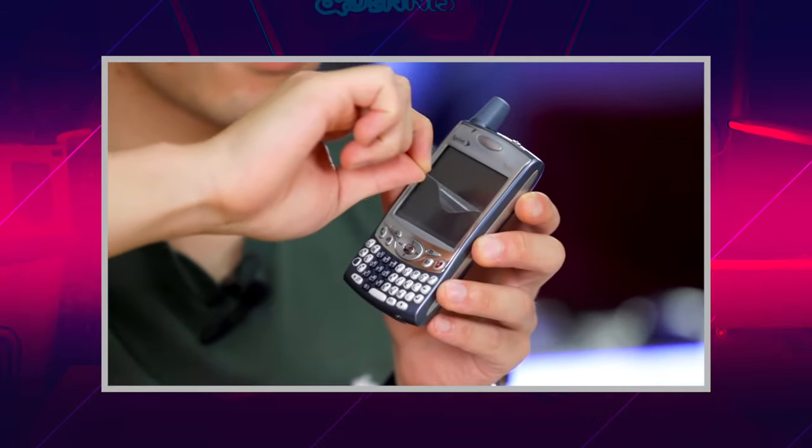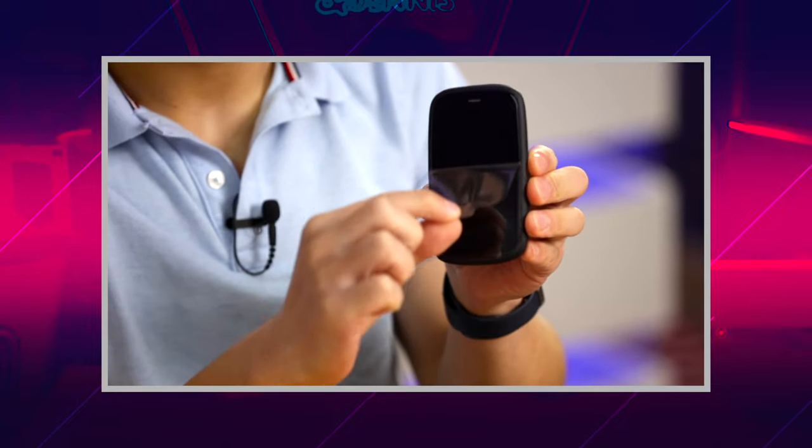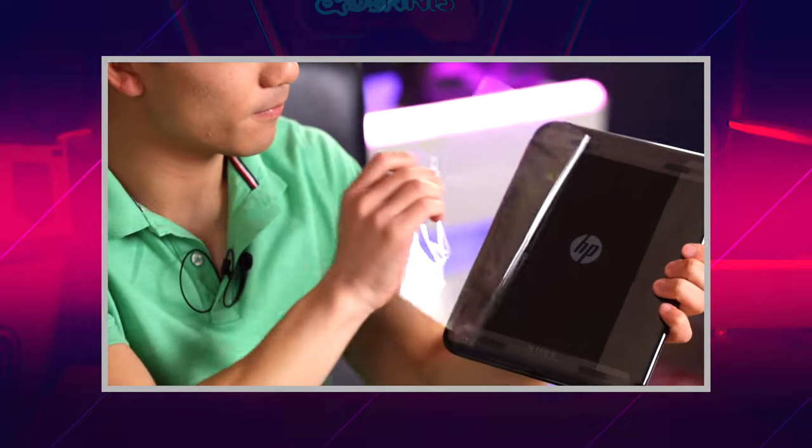Hi all, my name is Davis and welcome back to my channel. Over the past few videos we practically unboxed every major Palm release from the Trio 650, the Palm Pre, the Palm Pre 3, and even the HP Touchpad. By now I admit that this obsession is getting a little bit unhealthy and I'm beginning to run out of money.